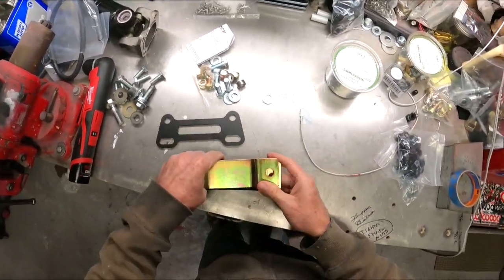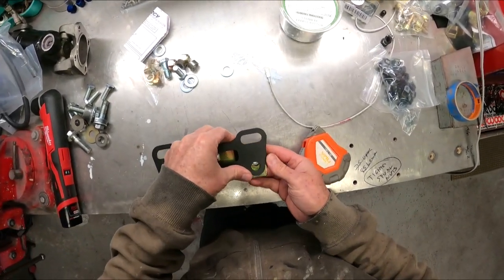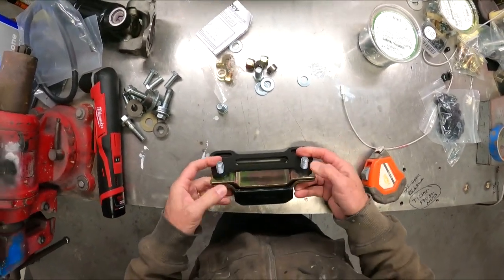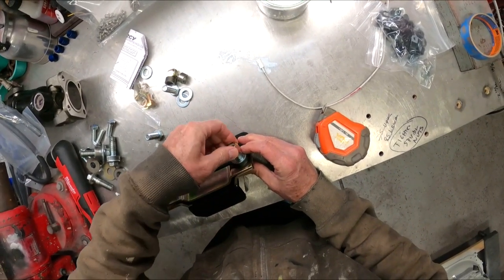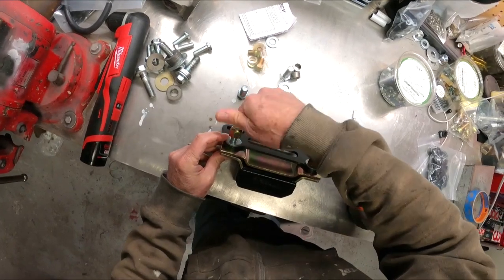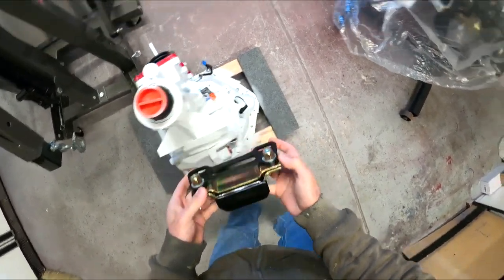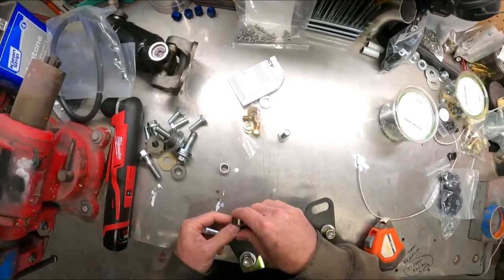I think this goes up in here like so. It can't go the other way — as you can see it'll hit the transmission. So it's going to get bolted right up in there like that. Washer, spacer, and then bolt — so that's kind of what I'm seeing.